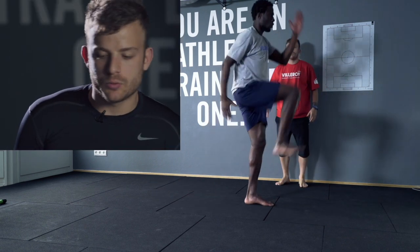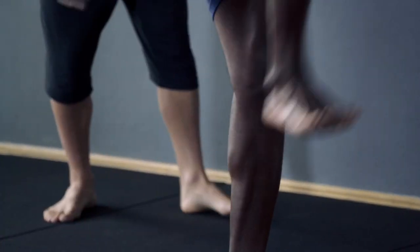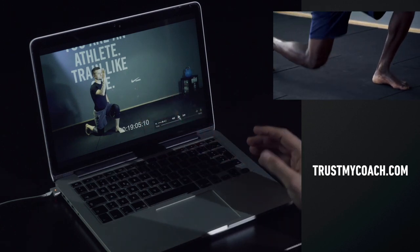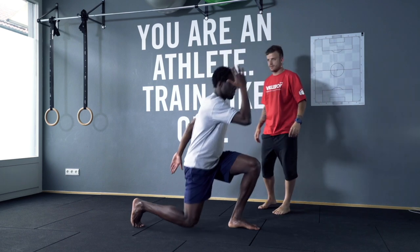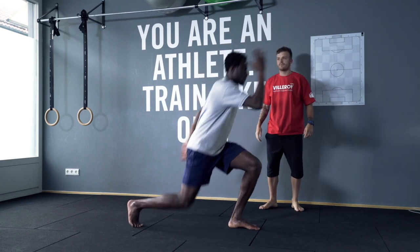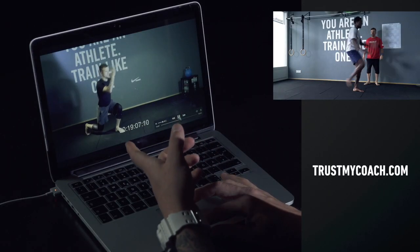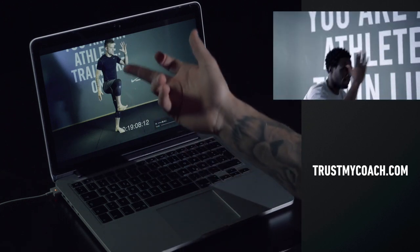So guys, this one is a leg training, and it's a little bit tricky because you're not gonna work just your leg — you're gonna work your coordination as well. So it's important that you stay in the running position, like if your arm is always the opposite. When I go up in the exercise, I need to change my arm.